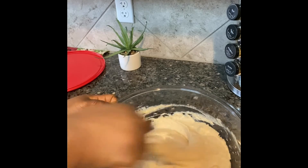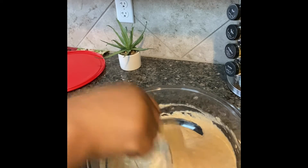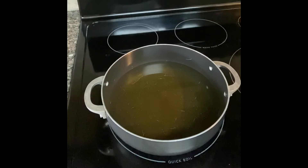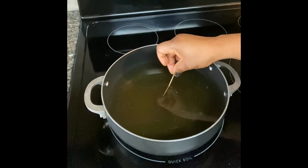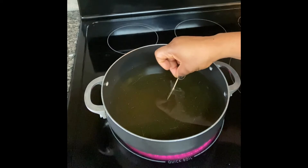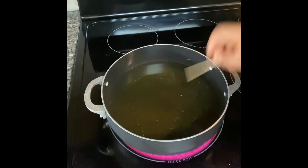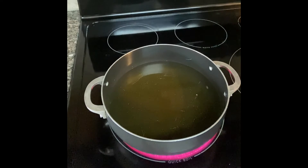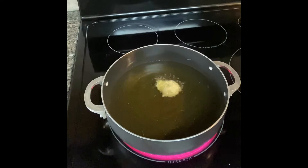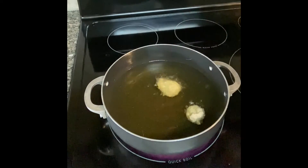My oil is already on the stove on medium heat. I'm checking to see if it's ready for frying by inserting a toothpick — when the toothpick bubbles in the oil, it means it's ready. You don't want your oil too hot and you don't want it not hot enough. Fry this on medium heat.